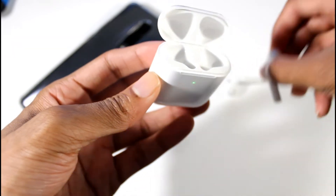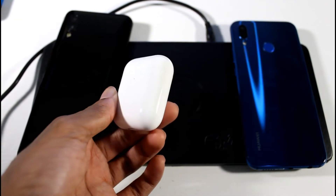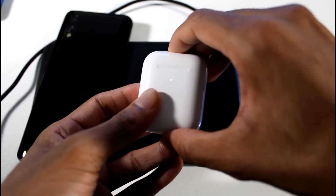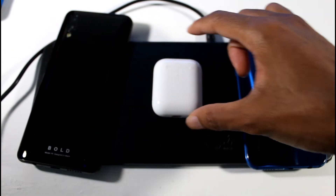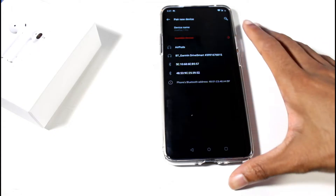I want to see if these wirelessly charge like they claim. I got them in here and it should turn red — and there we go. So it does support wireless charging; that actually works.